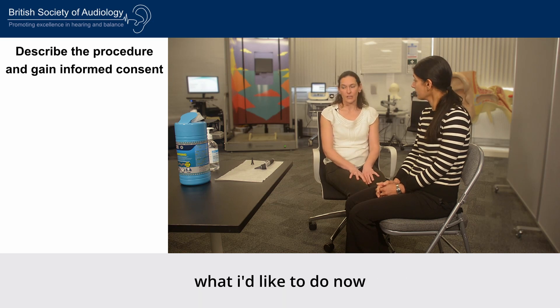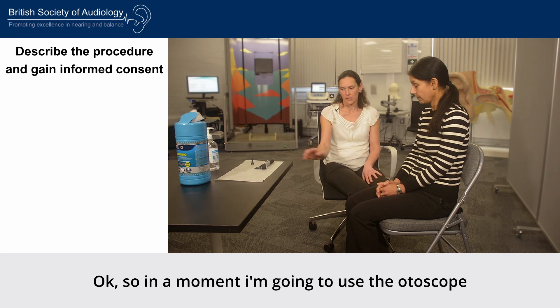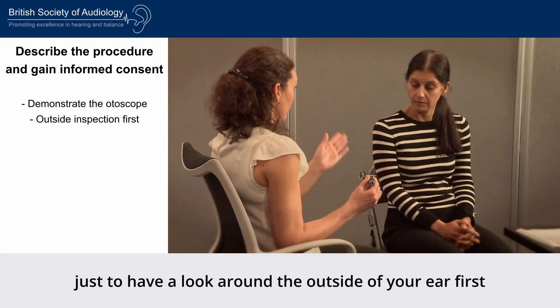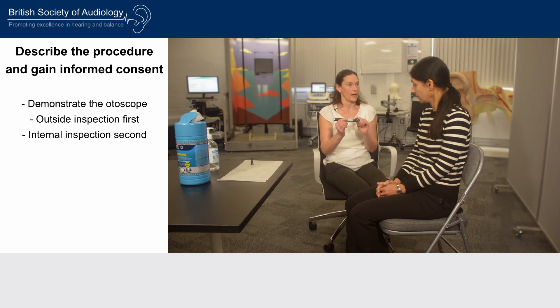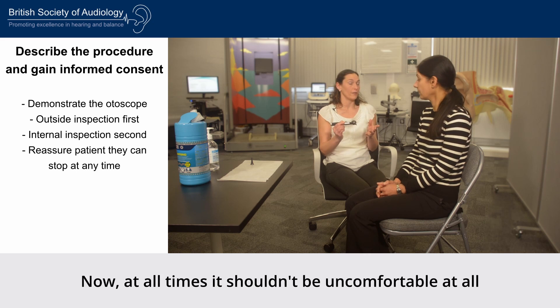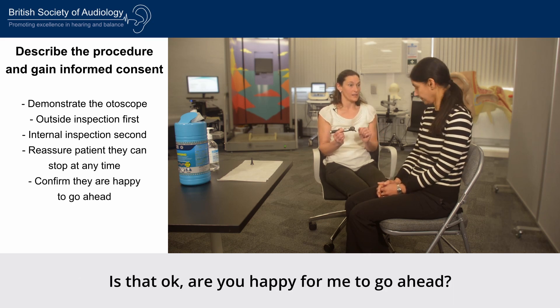With your permission, what I'd like to do now is have a look in and around your ear. I'm going to use the otoscope, which is a light with a magnifier, to look around the outside of your ear first and then gently go into your ear. At the same time I'll pull your ear up and back with my other hand. It shouldn't be uncomfortable at all, but if it is for any reason just let me know and I'll stop. Are you happy for me to go ahead? That's fine.